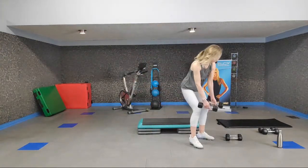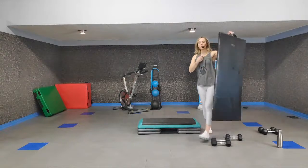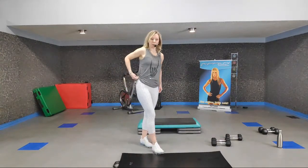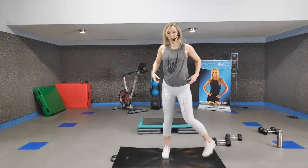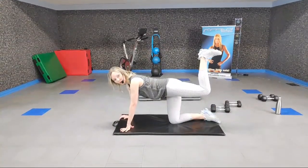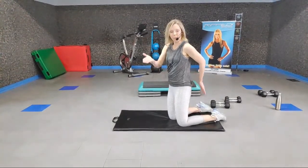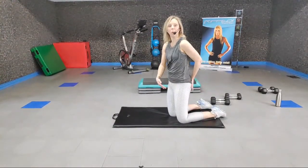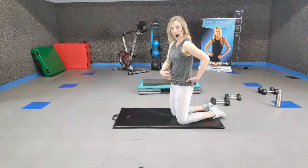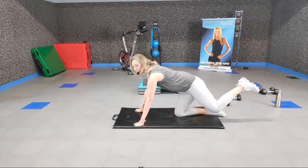Shake those legs out as you walk to your mat. We're going to get down on the ground and work our glutes. Get into a tabletop position and bend your knee so that you keep a right angle in your legs — almost like keeping a little tennis ball there. We're going to move that leg up and down using our glutes, not the front of our leg. Keep that core nice and tight to support your lower back.